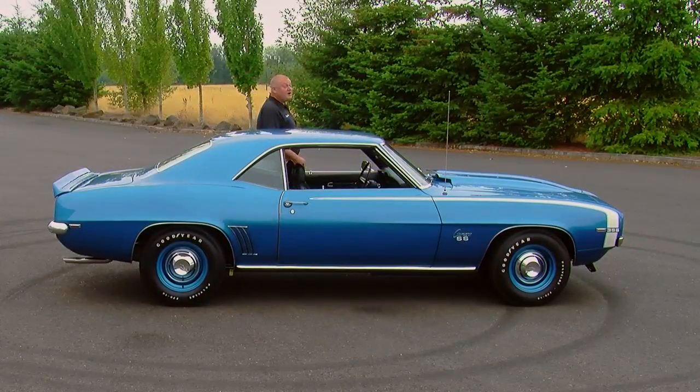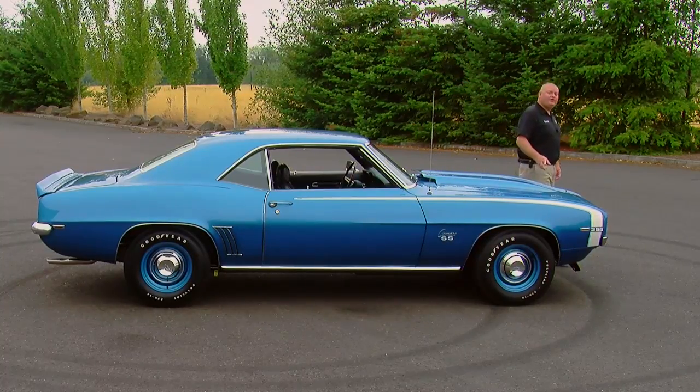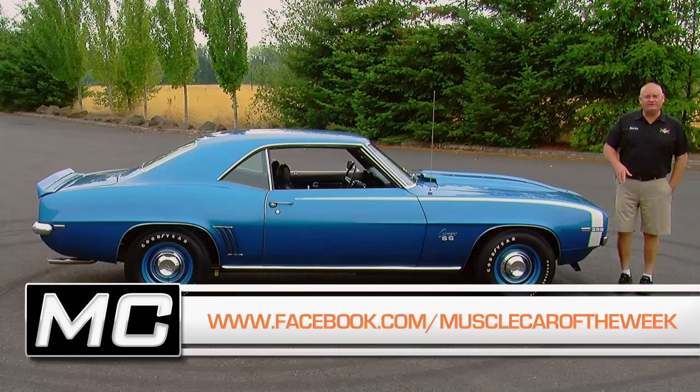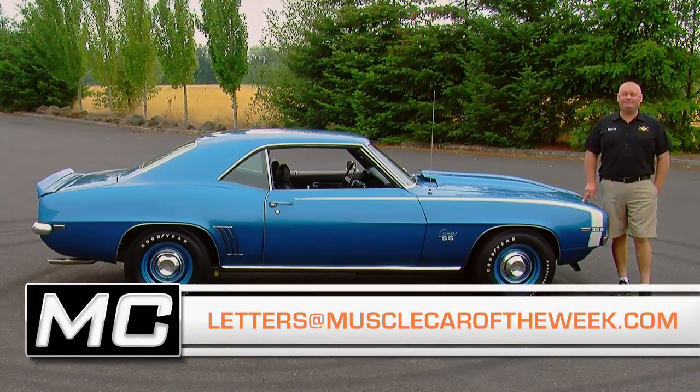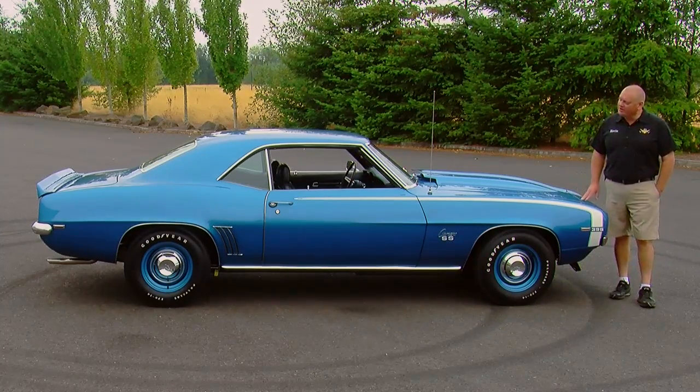There are a lot of really cool Camaros in the Brothers Collection, but I think this one stands tall. Thanks for watching our episode. If you have a comment, you can leave it on the Facebook page or in the YouTube comments. You can also email us at letters@musclecaroftheweek.com. We'll see you next time, and hopefully those punks stop leaving black marks in our parking lot.